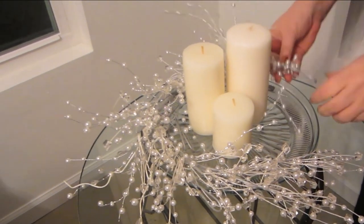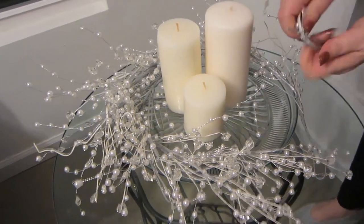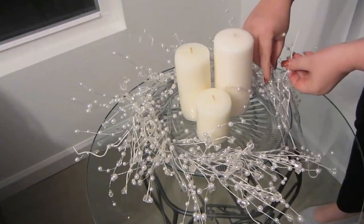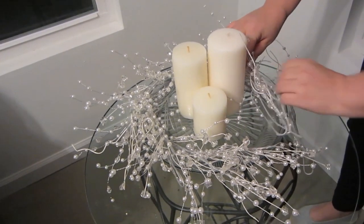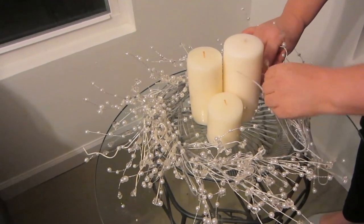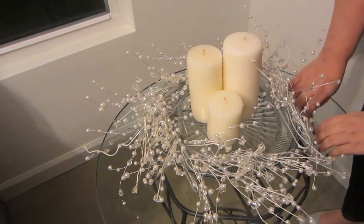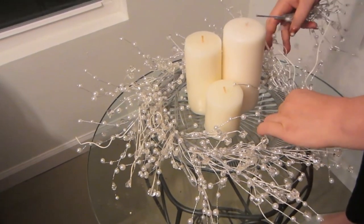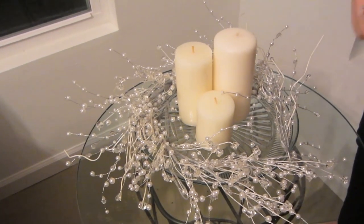Layer one on top of the other and take the sprigs all the way around. As you can see, we're about to meet where we started. You can floof them out if you want some more height or if you want things to come out further for a larger centerpiece. There's no right or wrong because this isn't perfect, it's just pretty. Bend them as you need to to get them to stay in place.